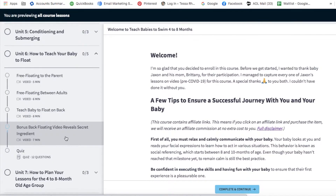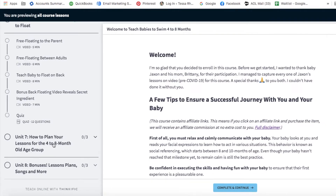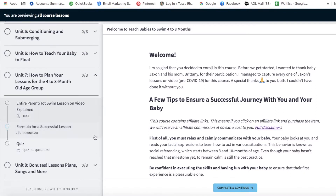The bonus back floating video reveals a secret ingredient to get your baby really comfortable with floating on their back and hopefully float more quickly. Unit seven covers how to plan your lesson for the four to eight month old, and there's an entire Parent Taught Swim lesson on video with each section explained in detail, plus a formula for a successful lesson plan.